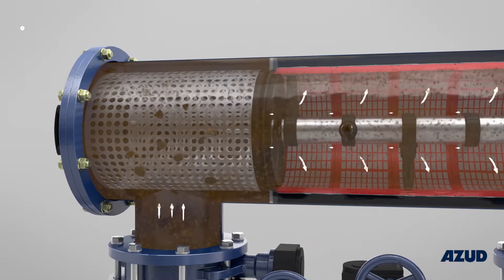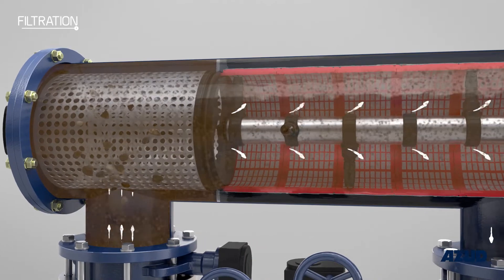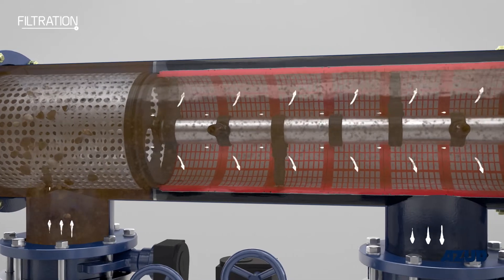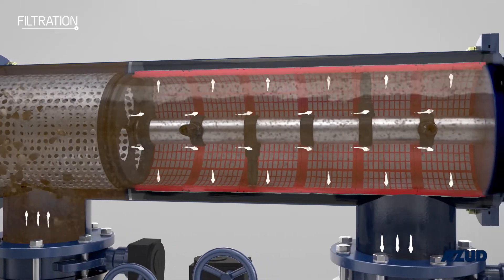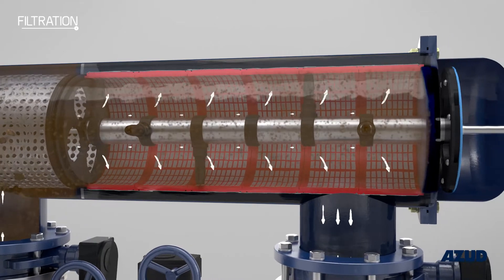Water enters the roughing chamber where the pre-filter retains large sized residue, and then continues its way towards the inside of the filtering element, and from there it flows back out. This filtered water then leaves the filter through the water outlet.